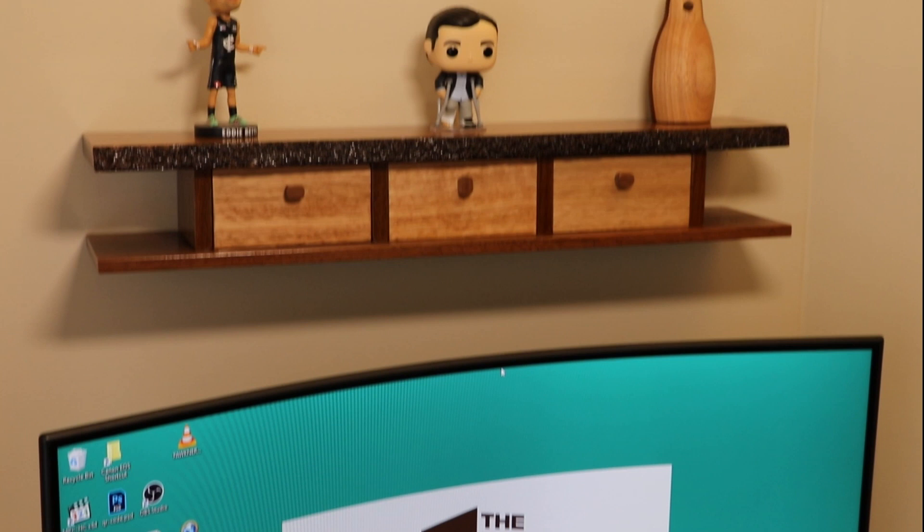I made this shelf because I work from home and I spend 10 to 12 hours a day in this room. Because I spend so much time in here I really want to fill it up with projects that I've made so that it becomes more of a reflection of me. That way when I'm in here working away I'll be able to look around, see all these projects, and just smile and feel happy that I made them.